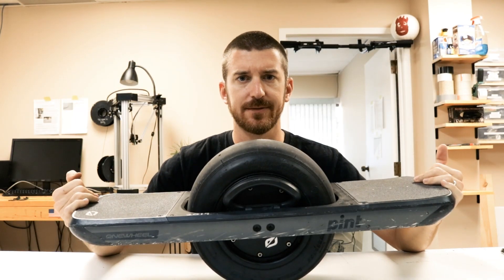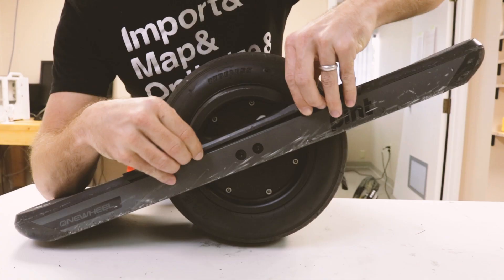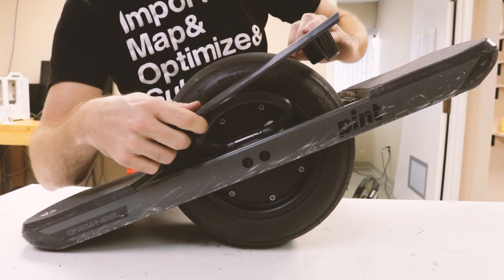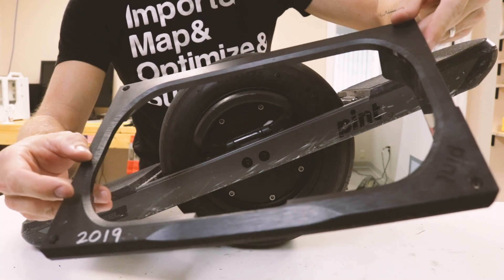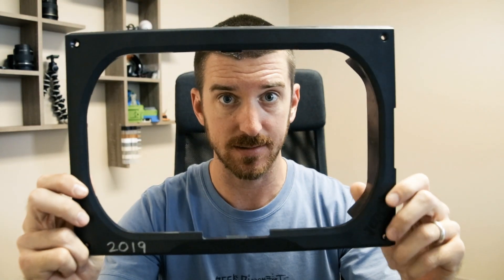Gotta take this Fender plate off. First I'm going to model this Fender plate, and then I'm going to create the design.